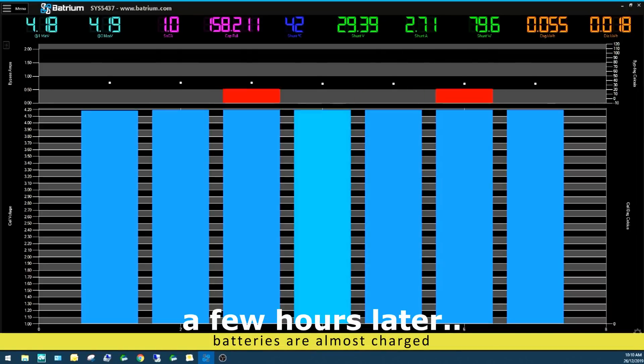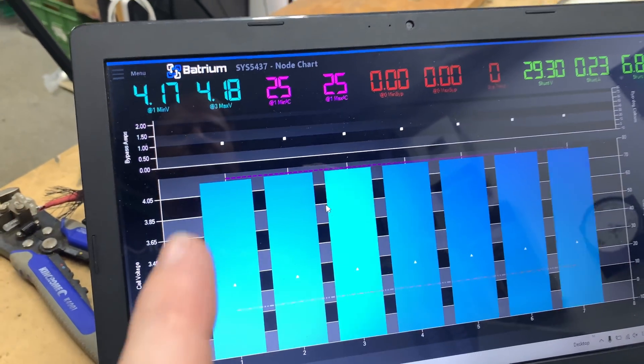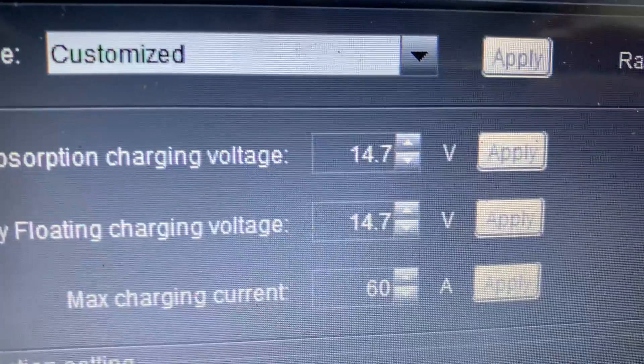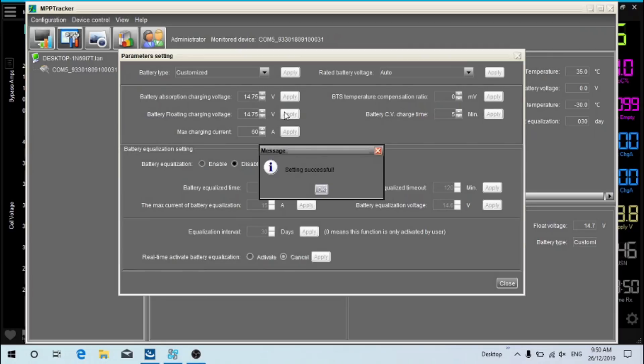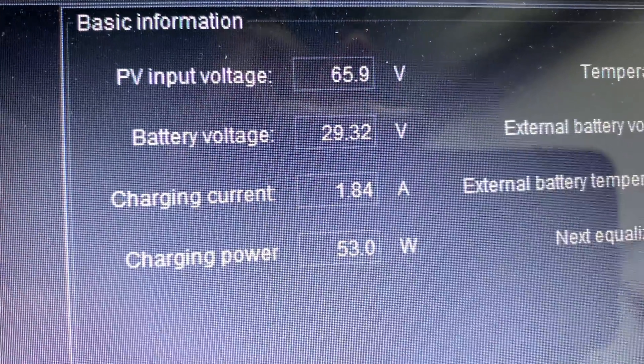Now that does mean we're going to have to turn the lights off, otherwise the batteries aren't going to charge. So let's get this started. As you can see we've got 4.17 volts and 4.18 volts. I'm going to have to push that up just a little bit in voltage with the MPP tracker software. I've got 14.7 volts for the float and the absorption charge under customize, so I'm just going to push that up by 0.1 of a volt. Now we should see the amps start to rise up a little bit — so almost two and a half amps going into the battery.